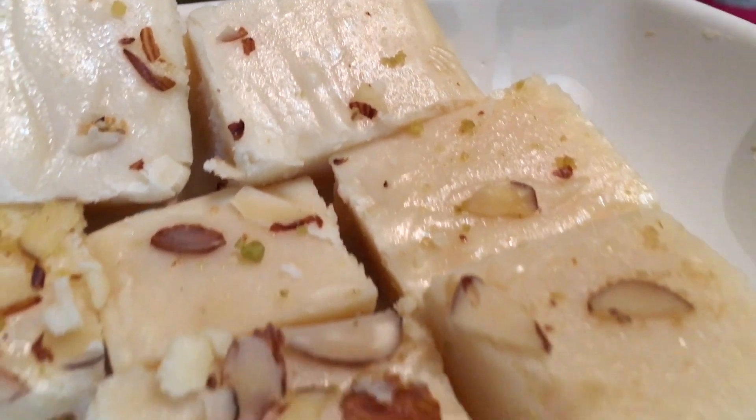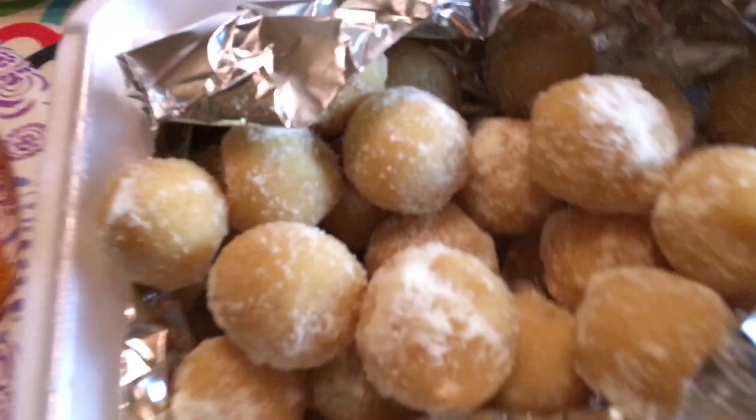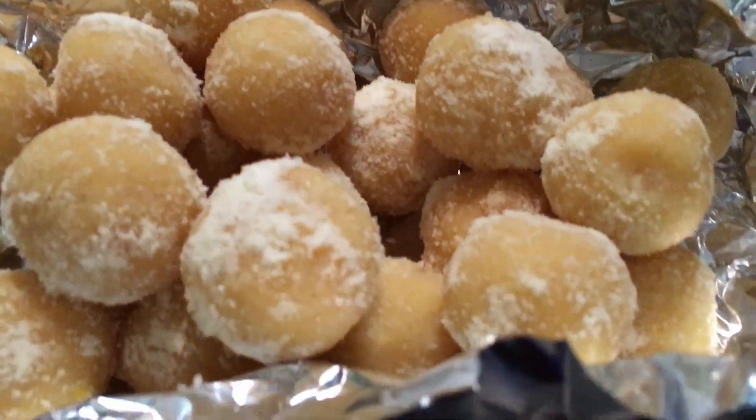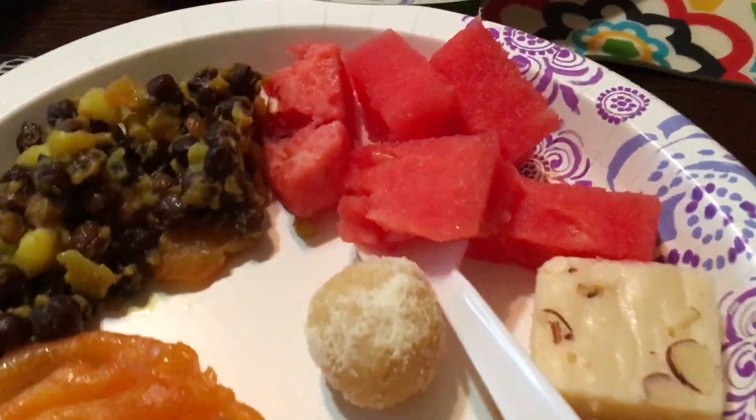These are called Bangladeshi traditional sweets — they are dry. I would call them halua, with some sliced almonds on top. I would also call them like a burfi, or dry sweets, but very tasty. Here you can see some cakes and lemon, and these are the same burfi type — dry sweets.